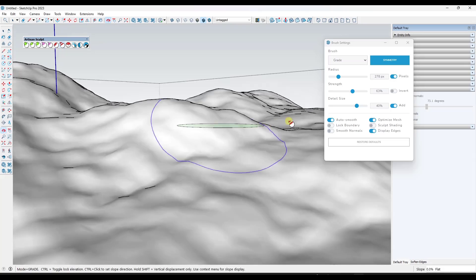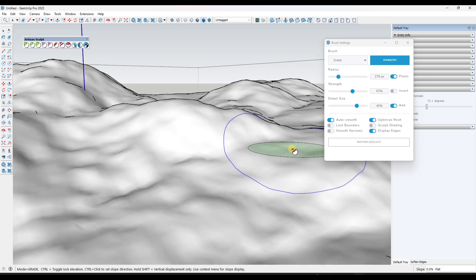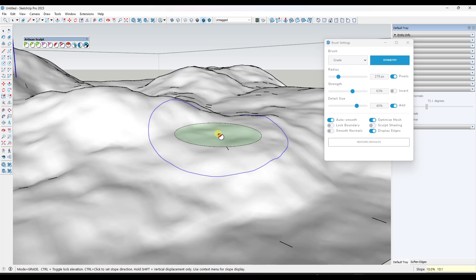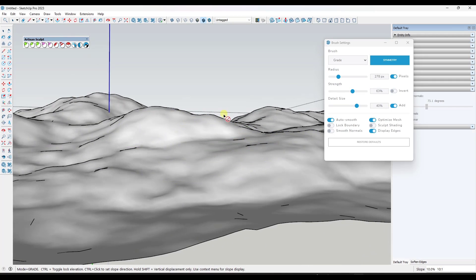Let's say we wanted to create a 10% slope. Notice how in the lower right-hand corner, you've got an option to type in a percentage. So I want a 10% slope — I'm just going to type in a value of 10 and hit the Enter key. Notice what this does: it sets this as a 10-to-1 ratio, which is going to lock your brush to that grade. If I typed in 50, notice how it's going to do 50 — just like this.